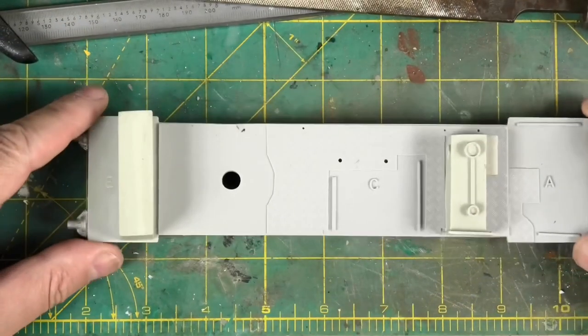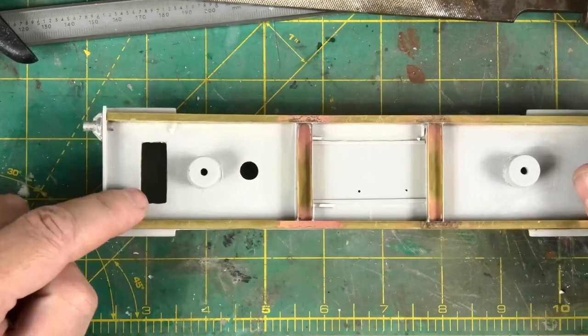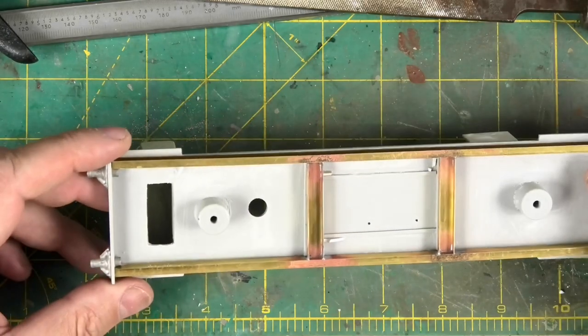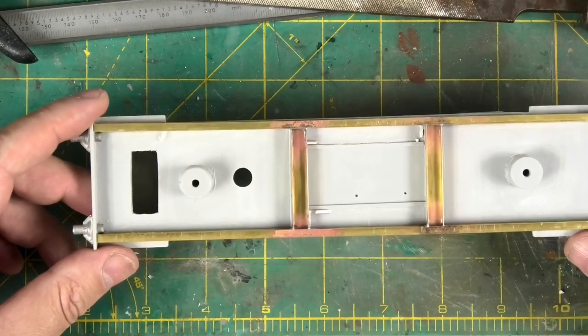This is where we got to yesterday, but what I have done already this morning is carve a hole in the bottom of this little box to see if my little scheme that I had planned might work.